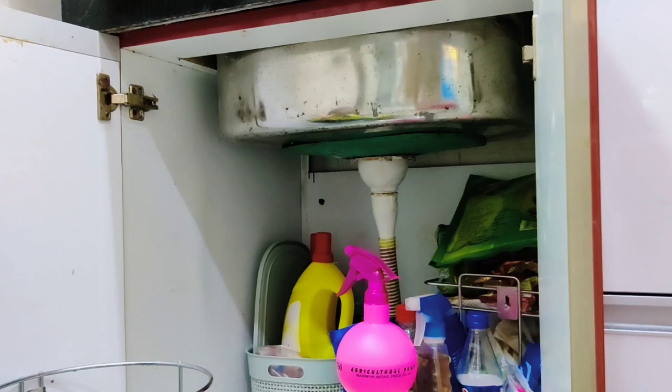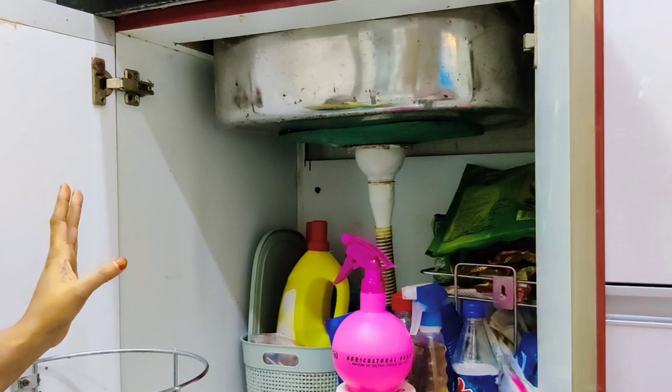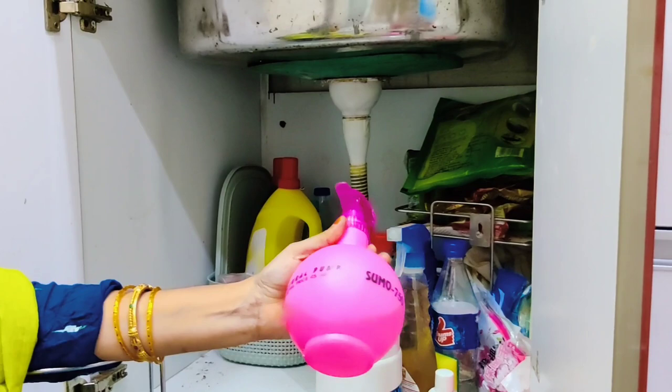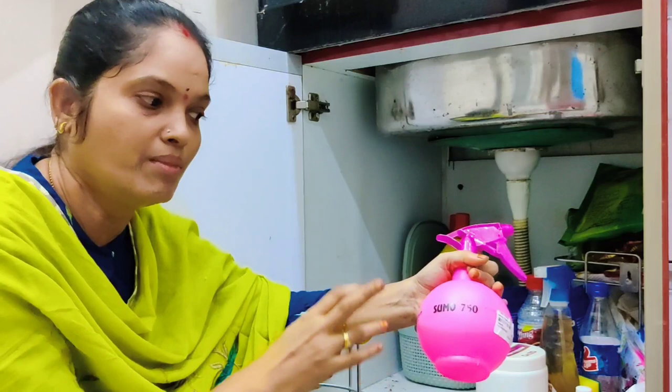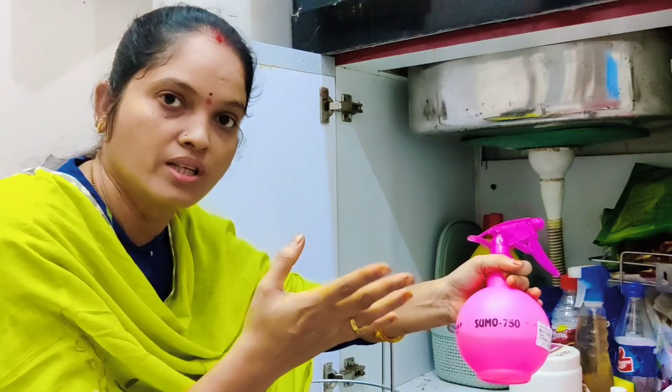There are many scrubbers and liquids here. I've got a lot of scrubbers and liquids — a lot of DIY cleaning supplies. In the morning, there are 3 bottles. Some DIY liquid — take a big bottle of water, take a spoon of the stove, take a spoon of the glass.